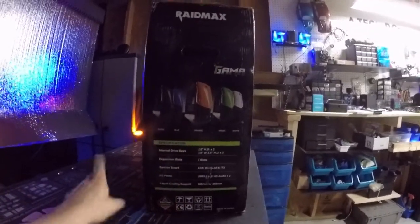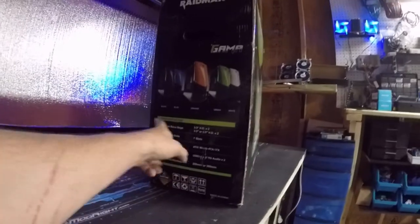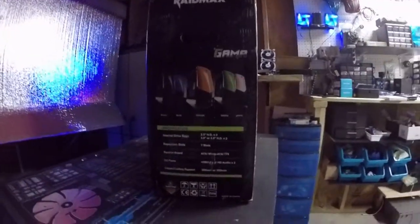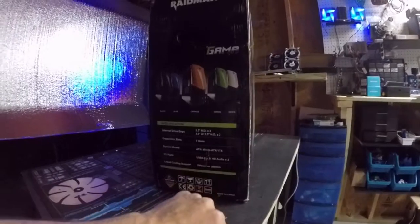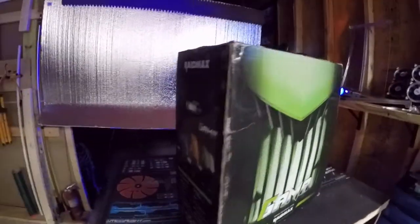We are going to give you just a couple quick specifications. It is liquid cooled ready, which is one of the best things I like about it. It can hold four types of hard drives — two 3.5 inch hard drives and two 2.5 inch SSDs. It supports ATX, micro ATX, and ITX — we are going to be running ATX. It has USB 3.0, liquid cooling support for a 280mm and a 360mm at the top. Without further ado, let's cut this sucker open.